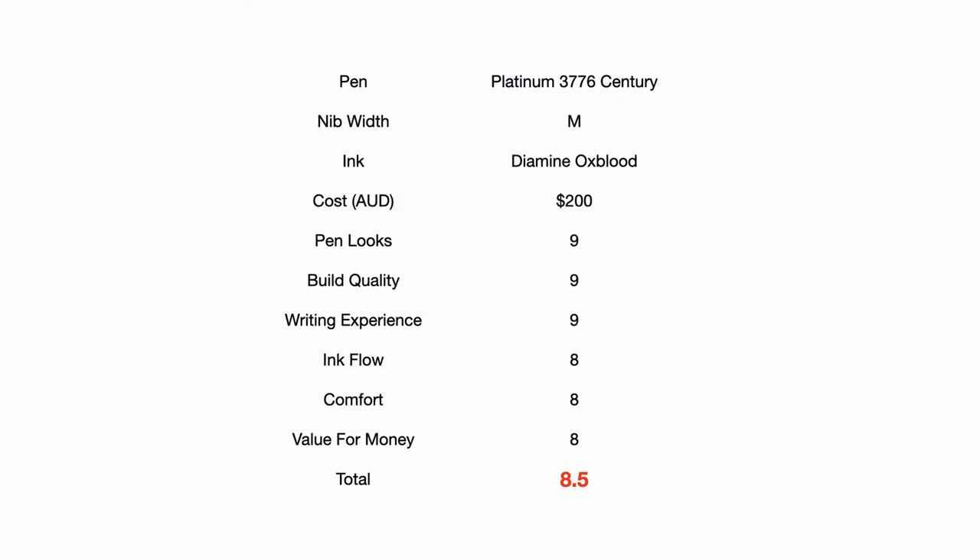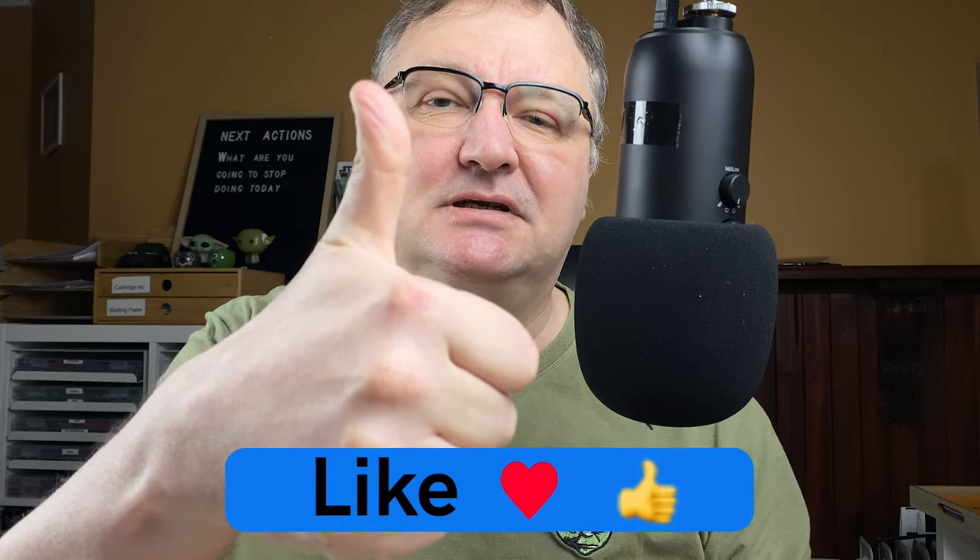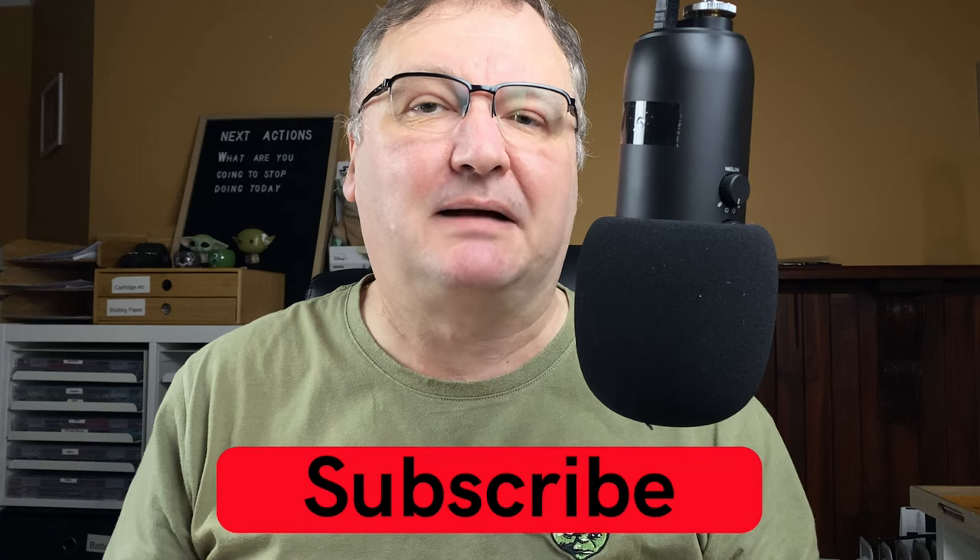So the total score for this pen and ink combo is 8.5 out of 10. You can see on the scorecard on screen that I've updated it to include the ink as well as my new categories. This has been my Fountain Pen Focus of the Platinum 3776 Century with Diamine Oxblood. I hope you've enjoyed today's video. Have you got a Platinum 3776? Which model have you got, and what are your thoughts? Are there some nibs you think I may enjoy more? Please drop a comment below and let's kickstart the conversation. Please hit that thumbs up button — it helps with the YouTube algorithm. If you haven't already, please subscribe so you can get new videos as I release them. I'll talk to you again soon.